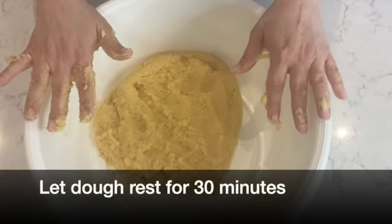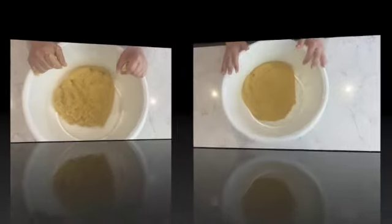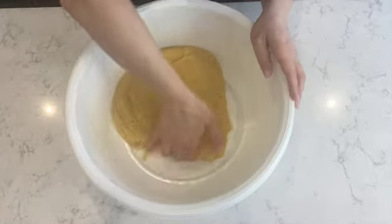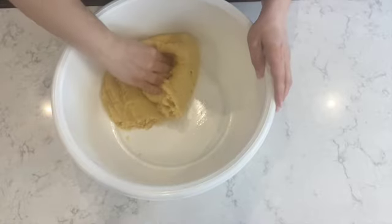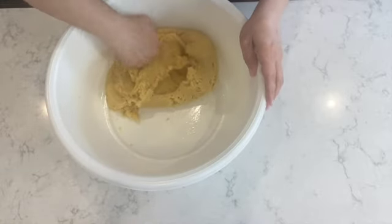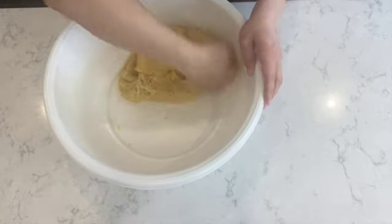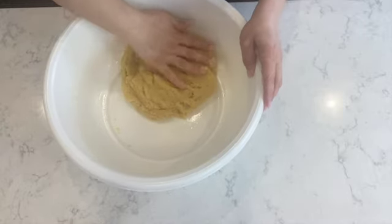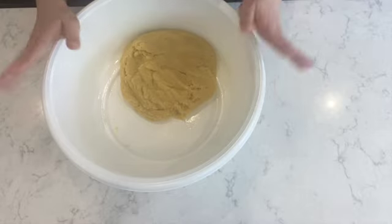Before you start rolling your dough to form the pshkuch, you want to set it aside and let it rest for 30 minutes. After resting, just work the dough for about 30 seconds to bring it together before you start rolling. You'll see that the dough has firmed up a little, and at that point you're ready to move on to the next step.